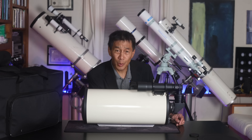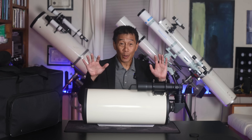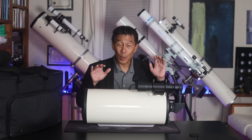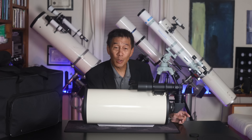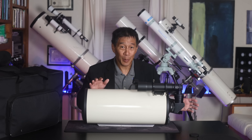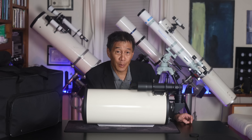Maksutov telescope lovers are a truly passionate bunch, their passion matched perhaps only by aficionados of fine apochromatic refractors. But real MAC lovers — the true devotees of this design — feel the only real Maksutov to buy is the one that comes out of Russia. None of the other brands apply. We're giving you some basic survival tips here in case you find yourself in a room full of MAC lovers.